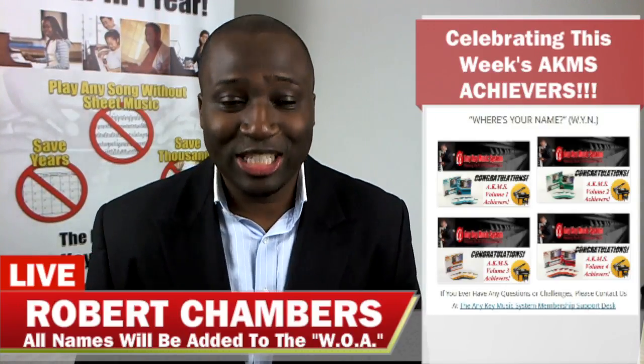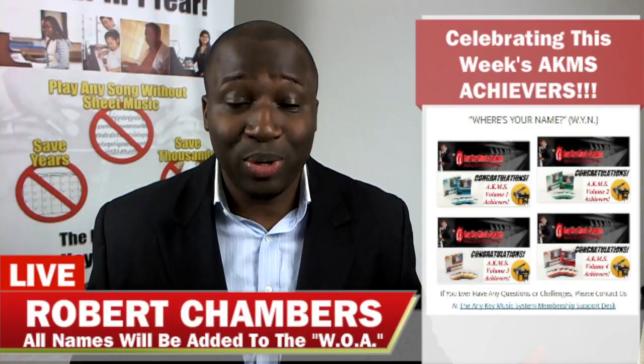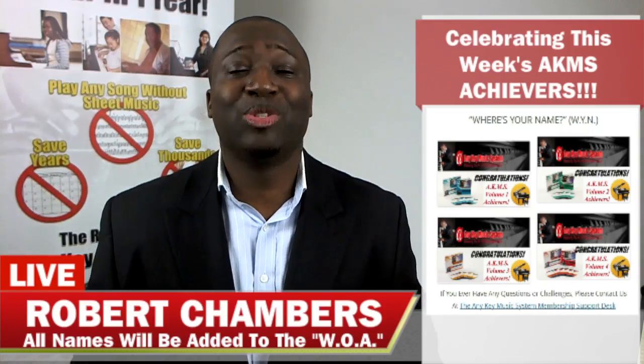Next we have Floyd Millar — congratulations Floyd! Floyd has also completed Volume 3 CD4. After completing that level, this is what Floyd said: 'Hi Robert, I have just completed the melodies with the accessories in my right hand. I will now be working on mixing and matching more fluently before moving on to CD4. I can honestly say that since starting AKMS I have never been short of material to practice, and approaching it in the context of a song is really great.'